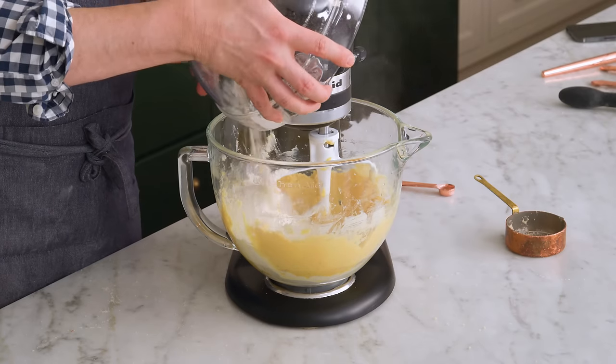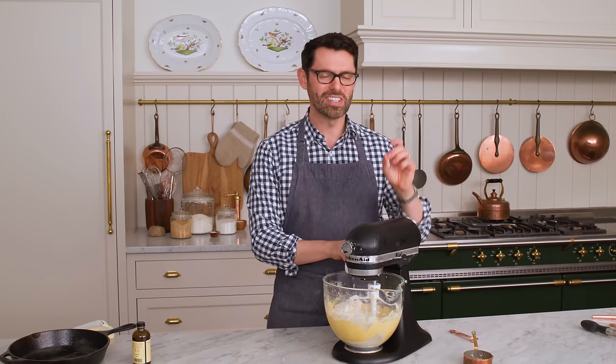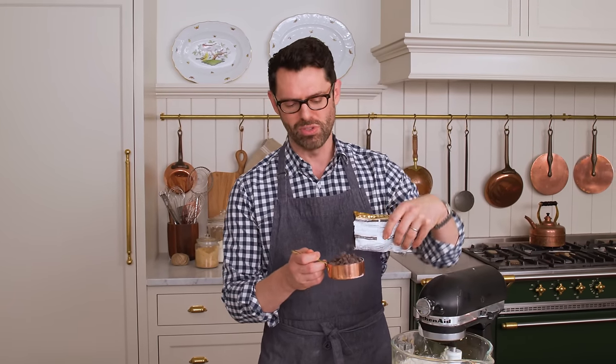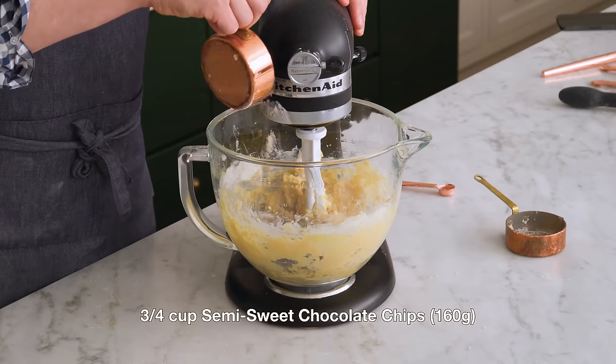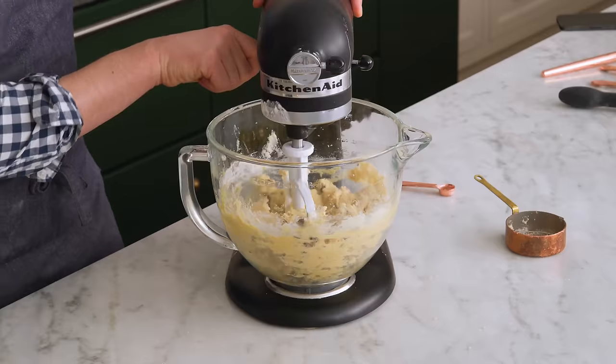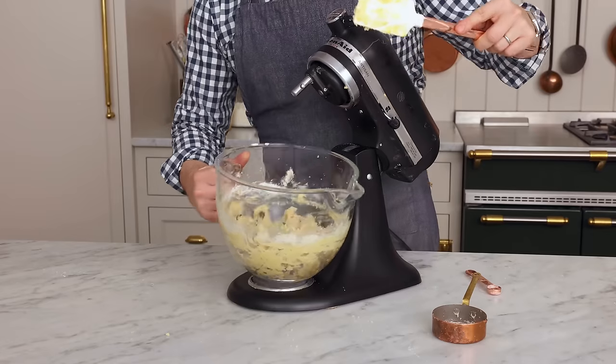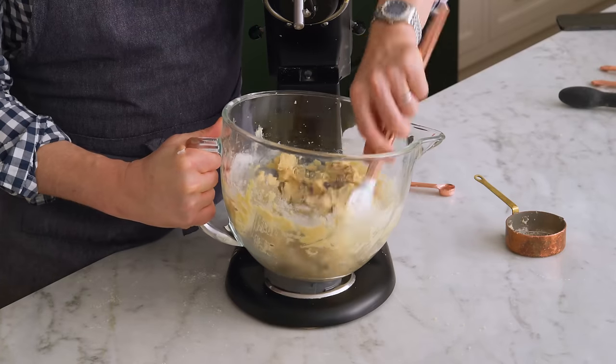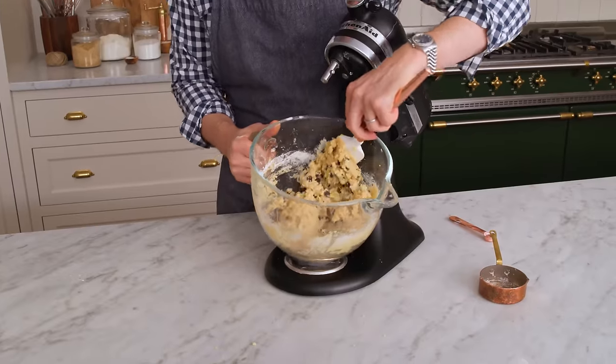Now we're gonna add the dry mixture in, and we'll mix until almost combined. I'm also gonna measure out three-quarters of a cup of semi-sweet chocolate chips, but you could use any chocolate chips that you love — and yes, you can add nuts to this. Add those in. This was almost combined, so now we're just going to distribute the chocolate chips. It's really just about 30 seconds of mixing. You should see evenly distributed chocolate chips throughout, with no big chunks of chocolateless cookie dough.